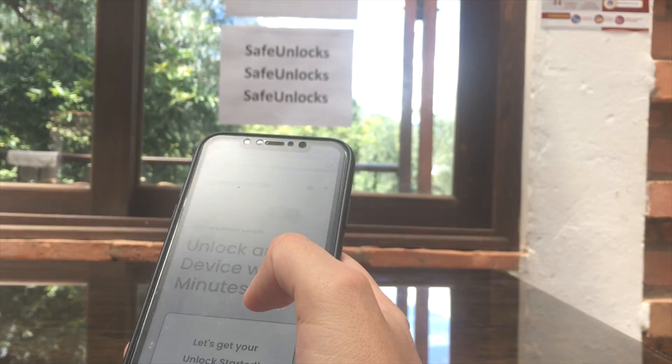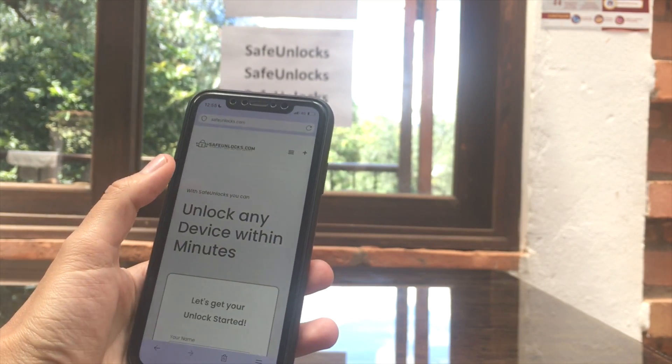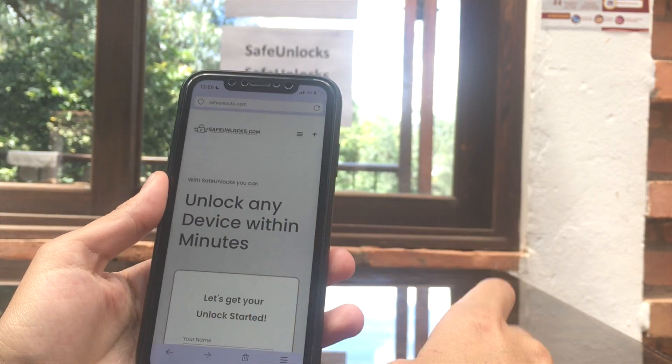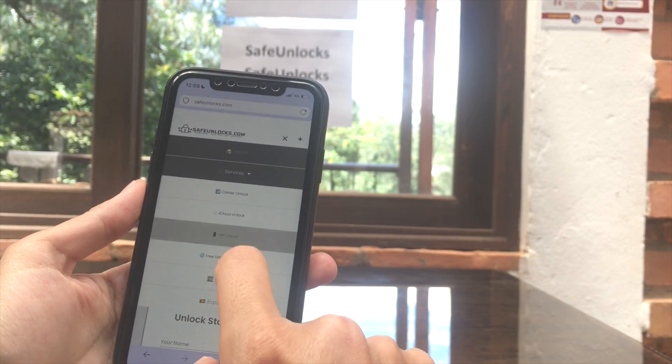So you will need another device — it needs to have a browser and an internet connection. We're going to use this iPhone over here, and you need to go to safeunlocks.com. You're going to land on this page and you have to click over here, go to Services, and click on the FRP Unlock.